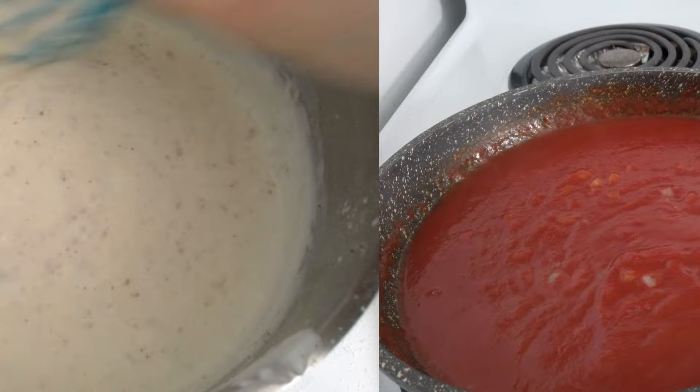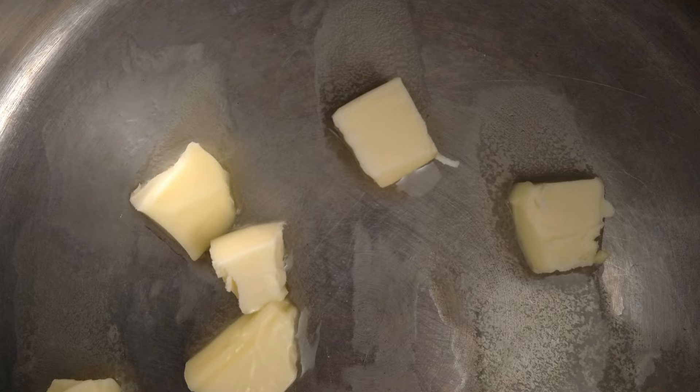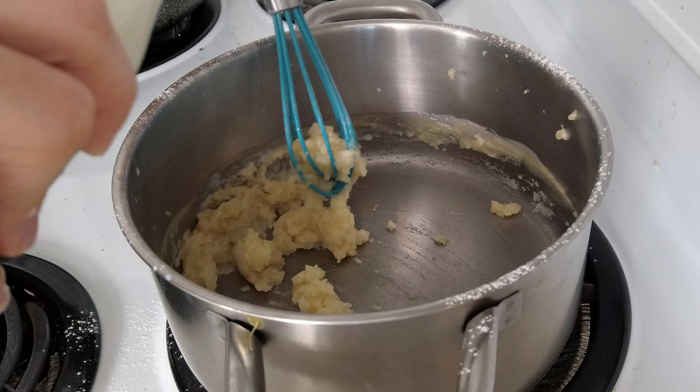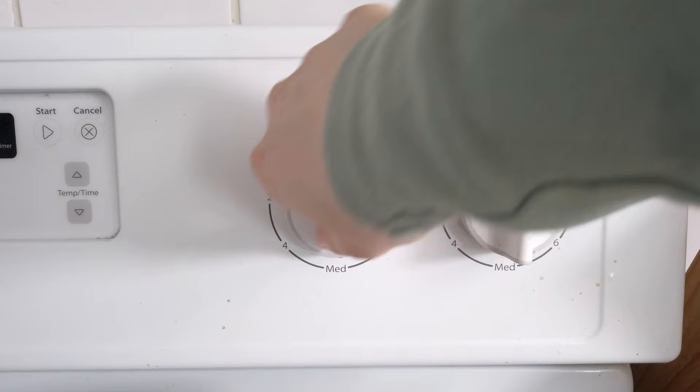Lastly, if you like, you can also prepare a delicious béchamel — but you could also substitute it with more tomato sauce if you prefer. To make it, I melt the butter on low heat and whisk in the flour until I get a paste. I gradually pour in a little bit of milk at a time and keep whisking.